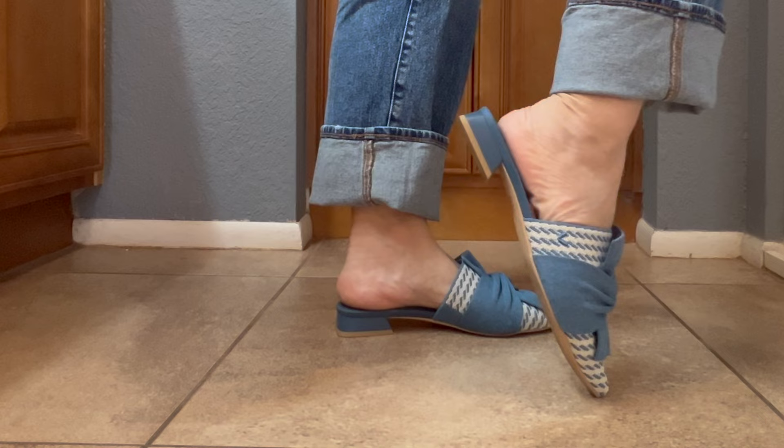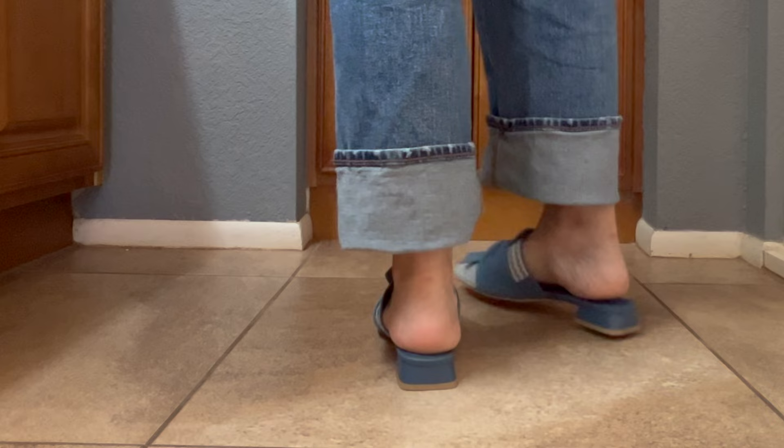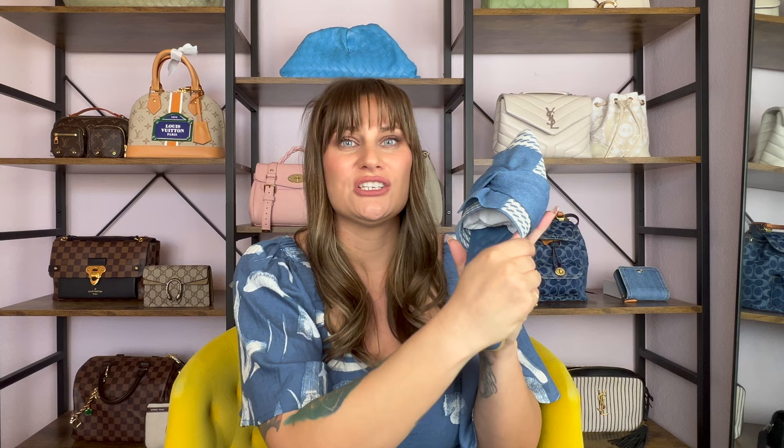That's really important to note because there are quite a few pairs of shoes where they're comfortable and stretchy at first, but then they stretch out and lose their elasticity. I find these are a firm stretchy — I can just barely stretch them — and I feel like that is the perfect amount of stretch for this type of shoe.